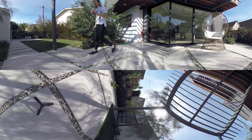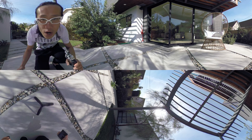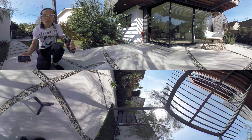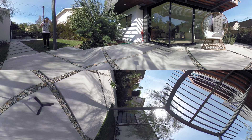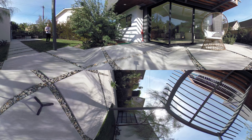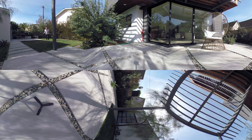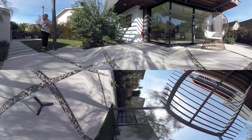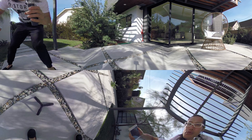I'll stand up and walk over to the other side of the stitch line. Now I'm very close to the stitch line — hopefully my face doesn't get cut in half. I'll lean back to show from where you start to not see a stitch line from the camera, so we can see the convergence point of this camera. Now I'll walk back in, really close to the camera, then move over to the back of the lens.